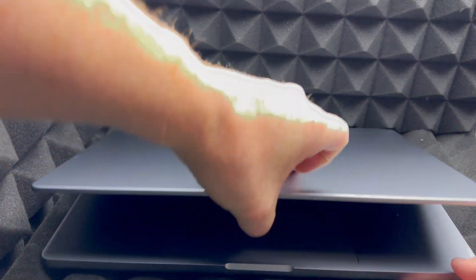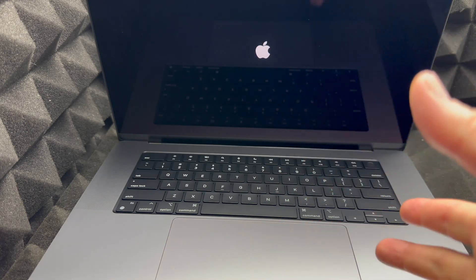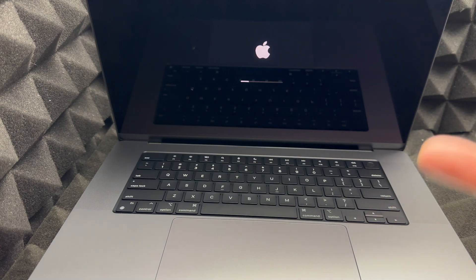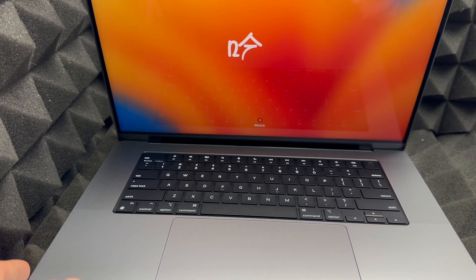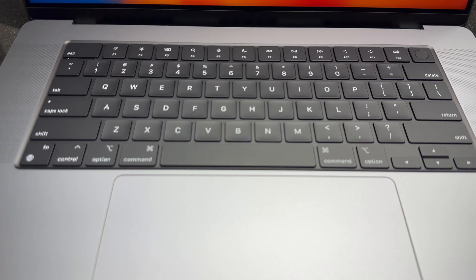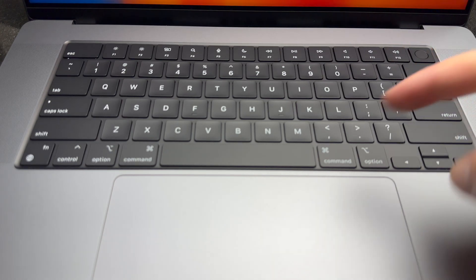Let's get started with the setup. As soon as you open your Mac it should turn on. If it doesn't, press the power button. If it still doesn't, let it charge for a little bit. Now, up here is not just your fingerprint reader — it is also your power button, located in the top right corner of the keyboard. You can hold it down to force shut down your Mac at any point.